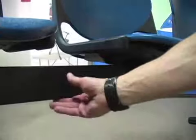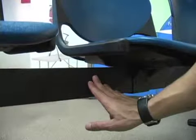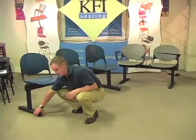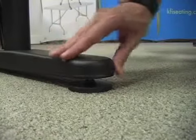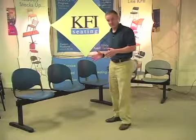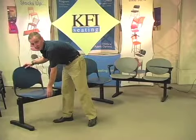The frame below has a three inch steel beam and three inch oval steel legs. You'll notice that the legs also have adjustable glides, so if you have a floor that's not level you can just easily adjust them with your hand. The frame has a lifetime warranty and each individual seat is weight tested to hold 400 pounds.